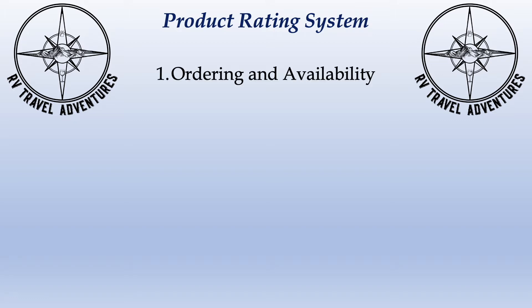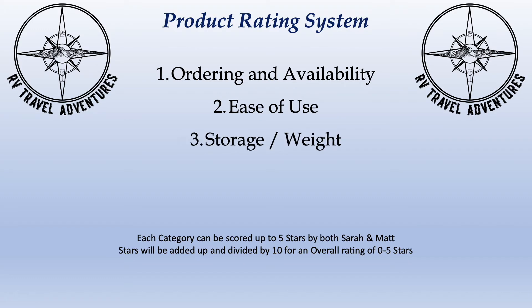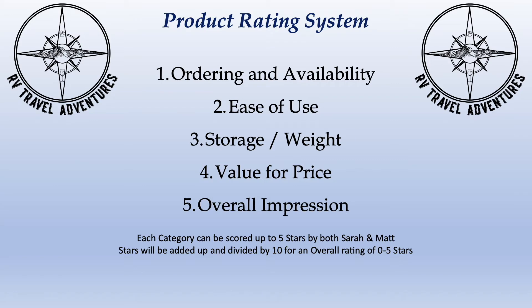Number one, we're going to talk about ease of ordering and overall availability of the product. Then number two, the overall ease of use — how easy was the product for us to use. Number three, storage and weight — obviously a big factor in RVing, how much space it takes up and what it weighs. Then we'll talk about overall value for the price paid — is it worth what these things cost? And number five, we'll give an overall impression for a five-star score.